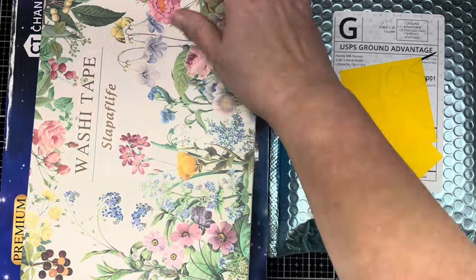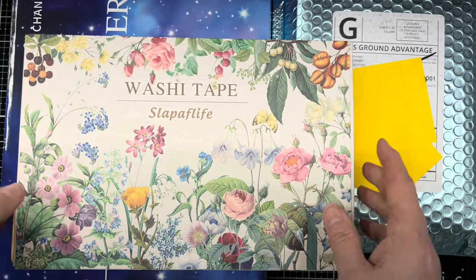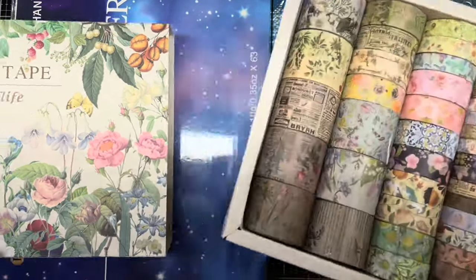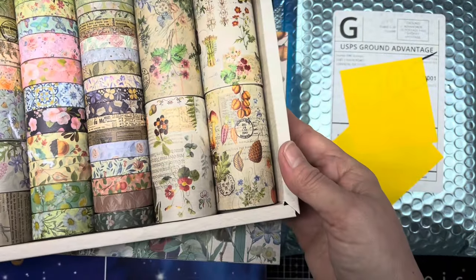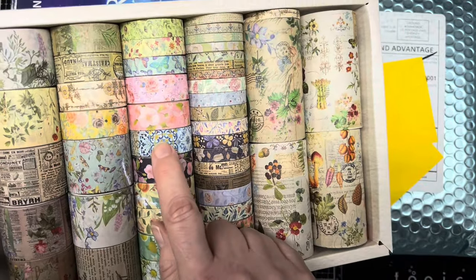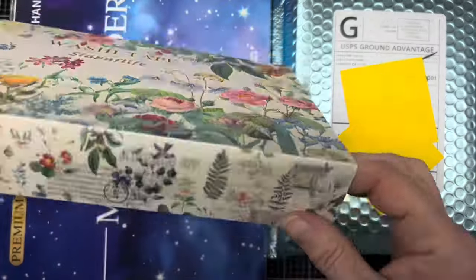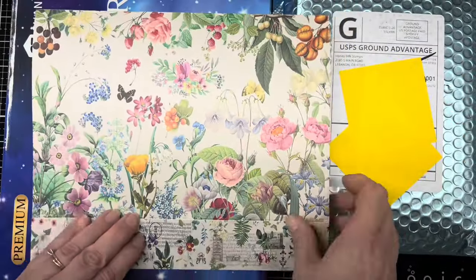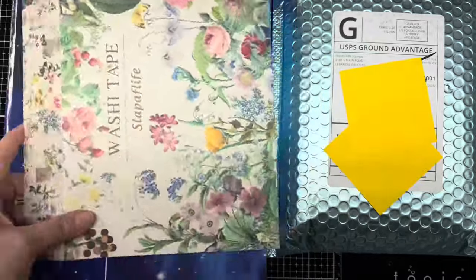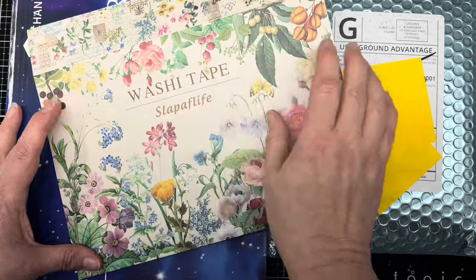I also ordered this pack of washi tape — not that I didn't have 200 plus rolls of washi tape already — but I just love the colors. Isn't that pretty? All the different florals and the vintage feel colors. But what I really like about this is I'm not going to throw anything away. Look at the back of this box — I can see cutting that off and using that on a card. Nothing's going to go to waste here. I could even fussy cut the front out if I wanted to.